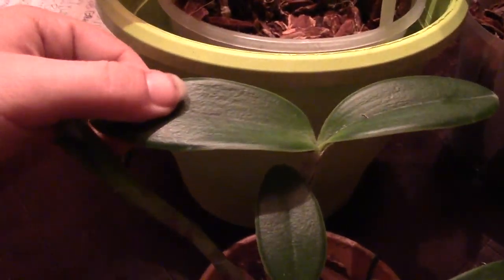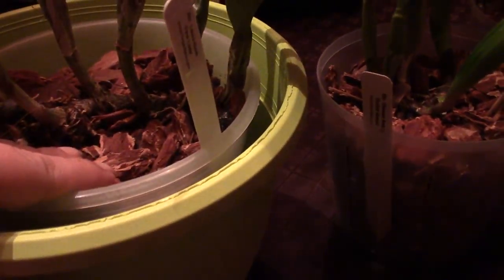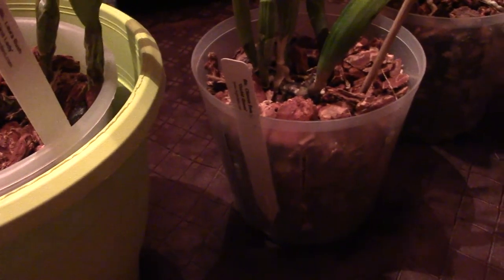One Cattleya I will do a video about that is super unique — it's this little guy here. This is my Cattleya Intermedia Rock Candy self. The only thing is, it's so cool — the leaves are really thick, like a succulent. They're super thick compared to the others.